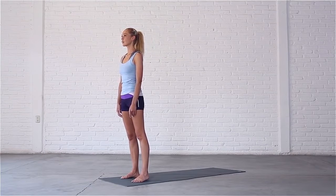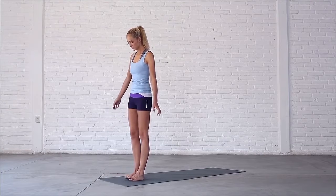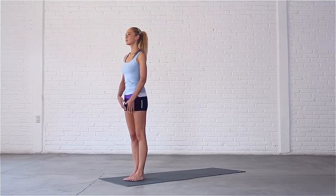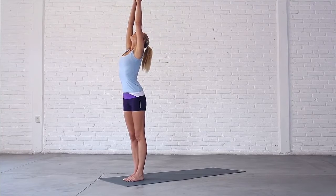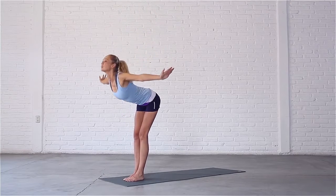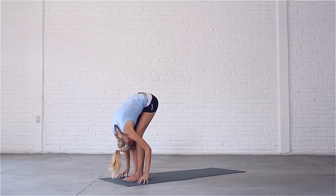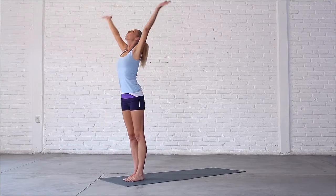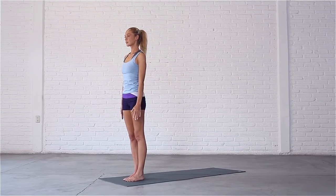Let's start to warm up the body. You can bring your feet together or keep them hip-width apart if that feels more natural. Inhale, sweep your arms out and up, look up. Exhale, swan dive down with a straight spine. Bend your knees, drop your head and bring your fingertips to the mat. Inhale, look forward, sweep your arms out and up, come up. Exhale, bring your hands back down by your sides.